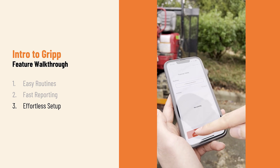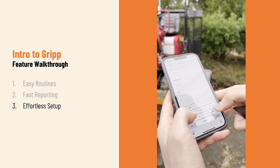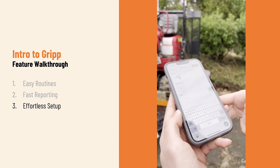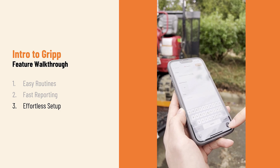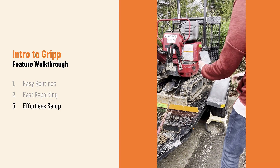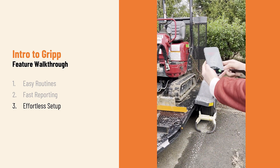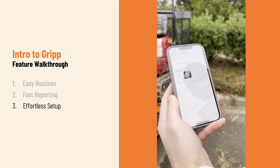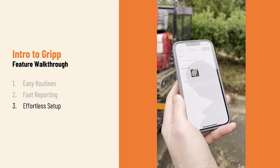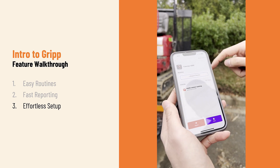Now I can immediately start reporting on this piece of equipment. In this case, the treads are a little dirty, so we're going to say it needs a power washing. I'll add a picture of the treads — not the dirtiest, but we like to keep clean equipment here. That picture is now added and will upload. I just submit that report and it'll be added to my list.